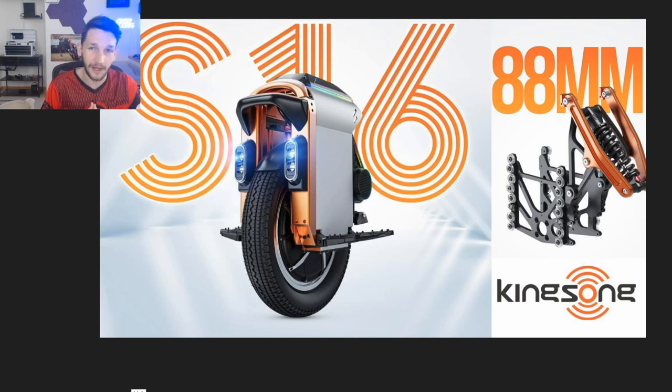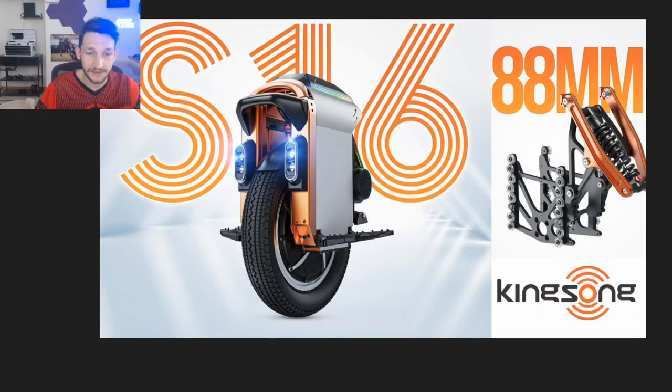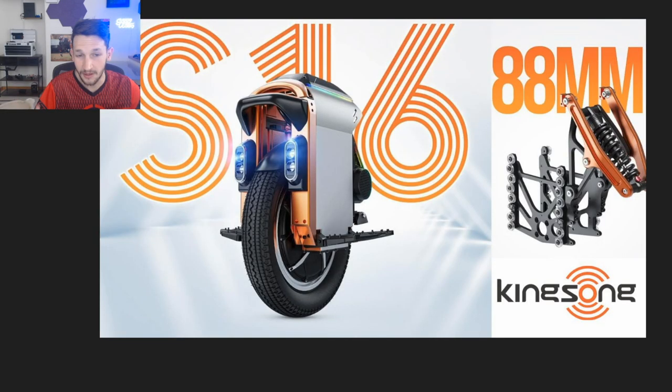It's Chooch back with another one. Today we're going to be looking at the Kingsong S16. This is the newest wheel from Kingsong — their newest iteration of the popular 16-inch series. They had the Kingsong 16S and then the Kingsong 16X, which were both really good, popular 16-inch wheels, and so now this is their new one to the market.